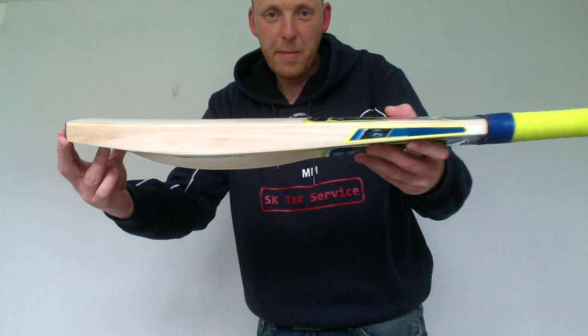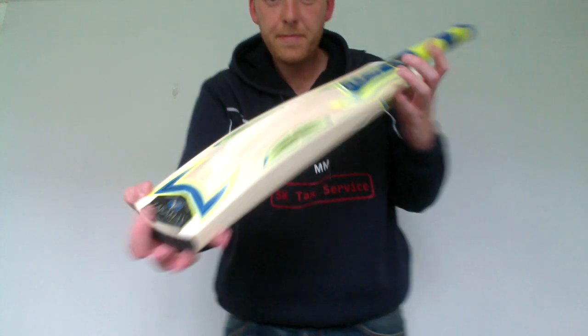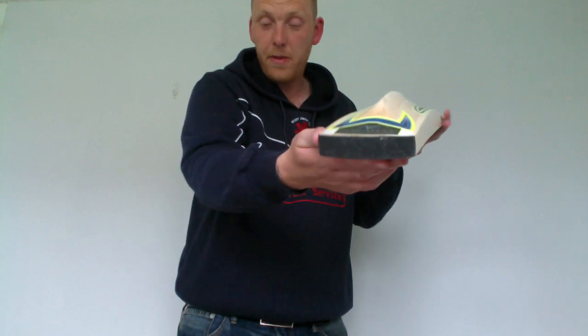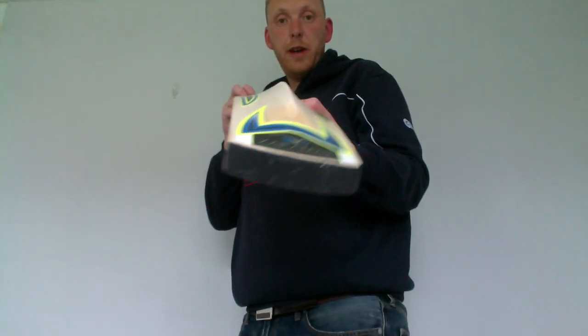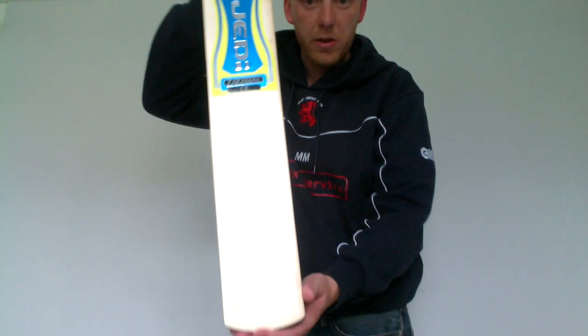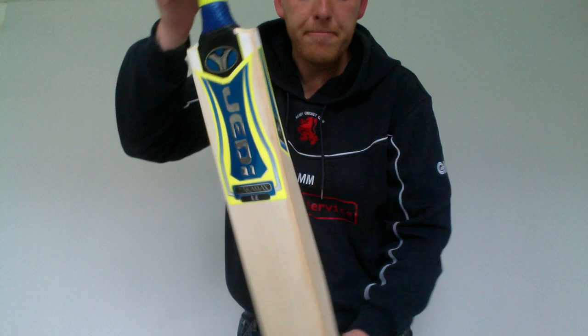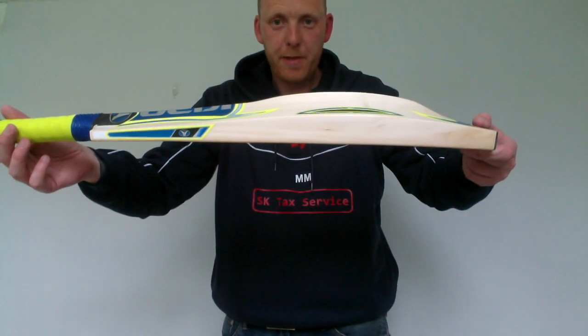Ideal for people who have big edges, big bats, light pickups. We can get these custom made, and we've also got these available off the shelf at www.cookieboutique.co.uk. Thanks for watching.